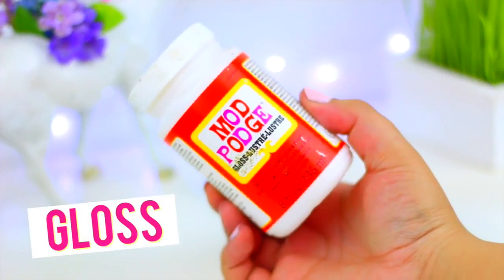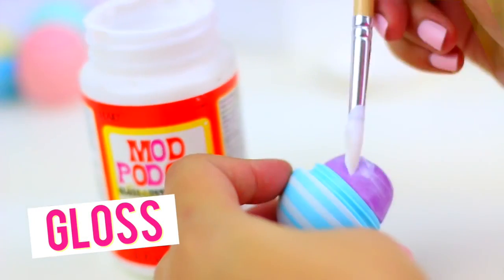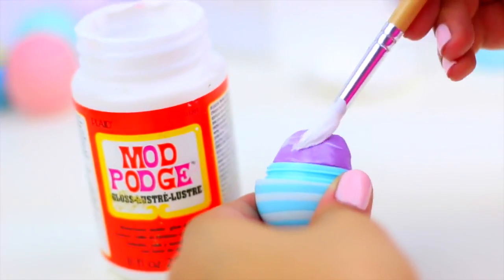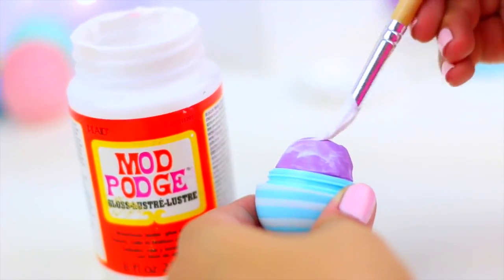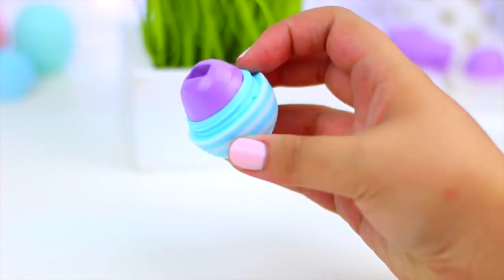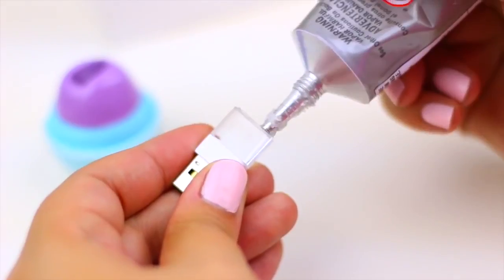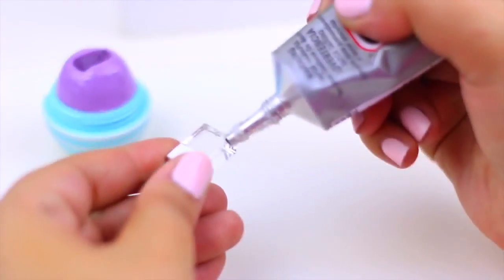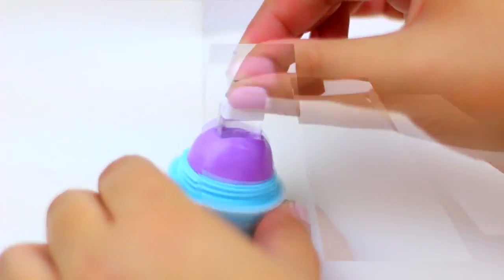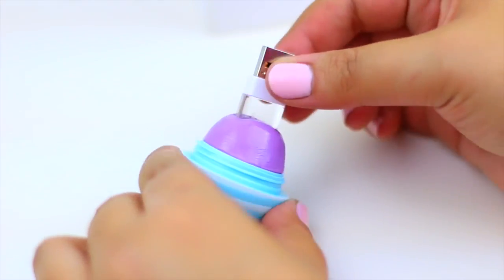Now to make the clay shiny I'm going to add a thin layer of this gloss finish mold post and this is going to create the illusion that it's a real lip balm when in reality it's not. And now all we have left to do is to add glue to the USB and place it directly to the hole that we just created. Let it dry and that's it!